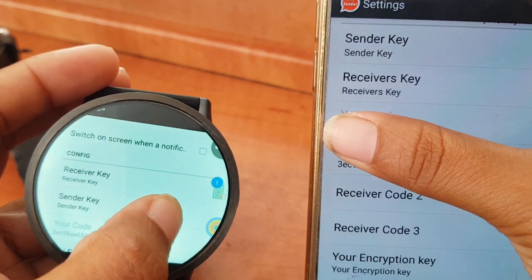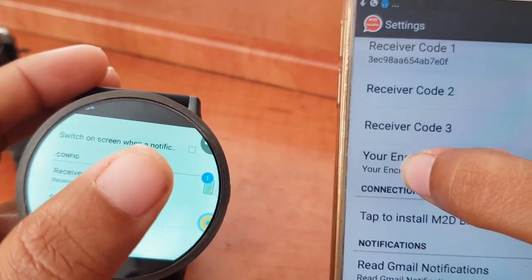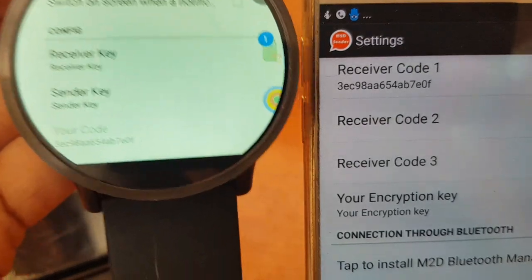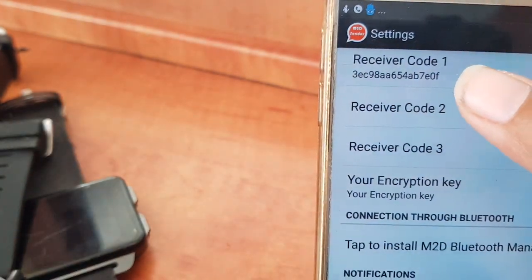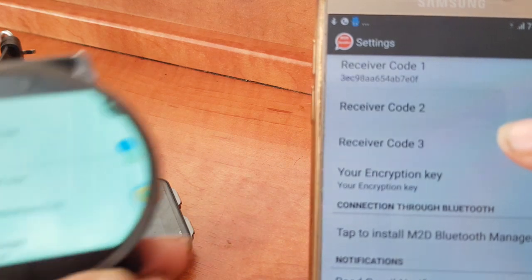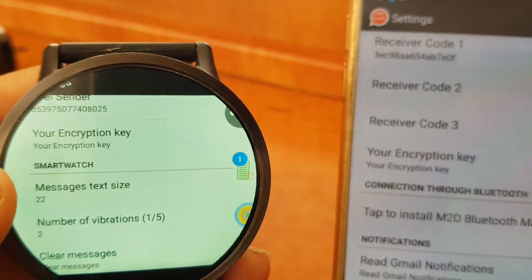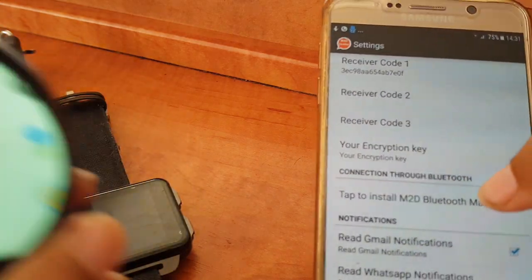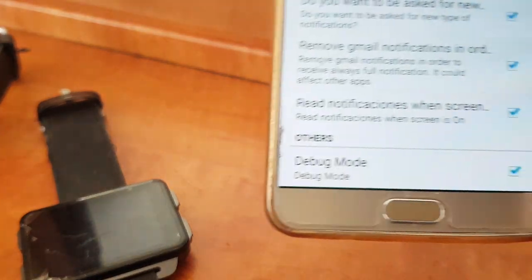Let me show you the code on the watch. There it is — I just needed to make sure you didn't see it. This is the code that you have on your watch and you put it here in the smartphone. Also, there is an encryption key — it needs to be the same on both devices. For example, ABCD1234 here and ABCD1234 there.